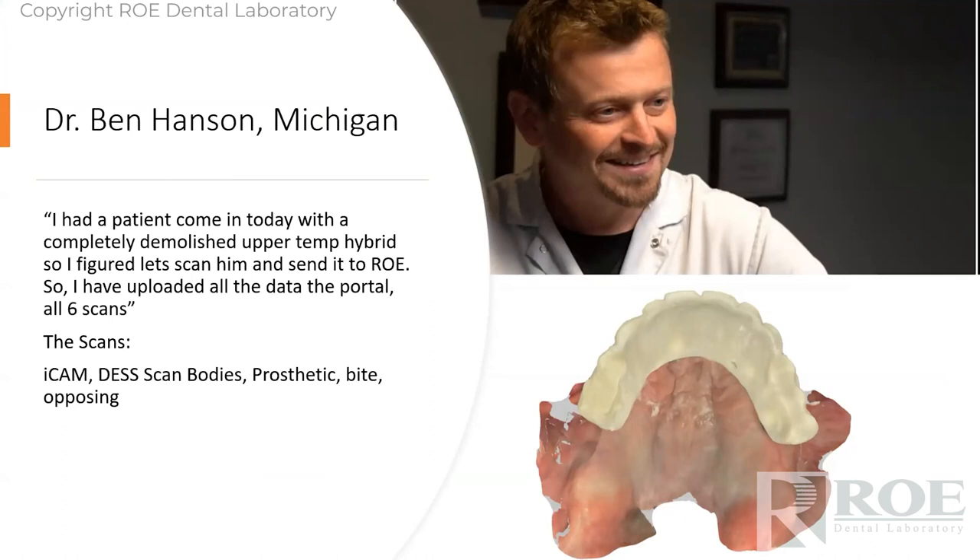When Nobel walked in our door months ago and put that coping-free Procera bridge in our hands, the light bulb went off. Now we get involved with ICAM and make a prosthetic simply from digital records — in my opinion, unattainable before — 100% digital. This is Dr. Hanson, who he and I have worked together an awful lot in the past five months, completing several cases all from his digital records. He's great to talk to and troubleshoot problems with, very good clinically with exceptional records.